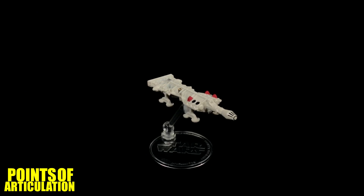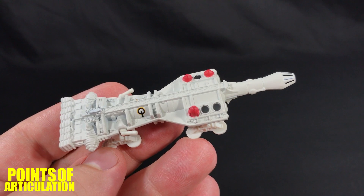Before we get into it, let's go over the size. This ship measures in at over three and a half inches long, which is awesome. Let's get right to the review — we're going to look at the mold, the paint, put it on the stand, compare it, and then we'll be done.